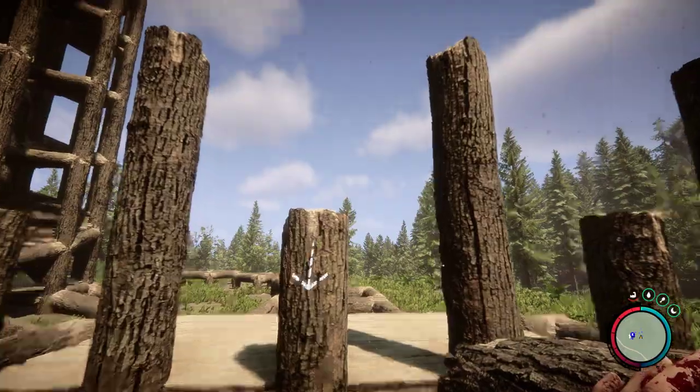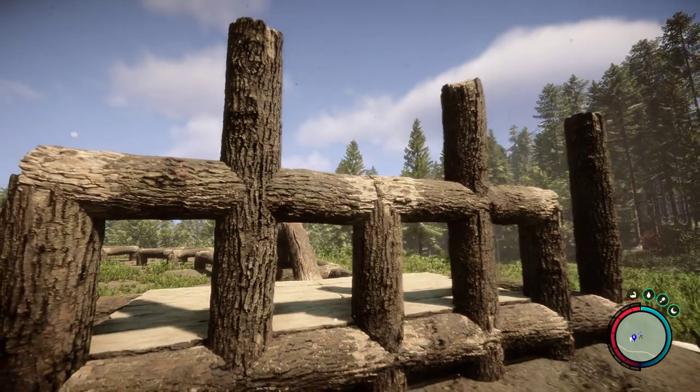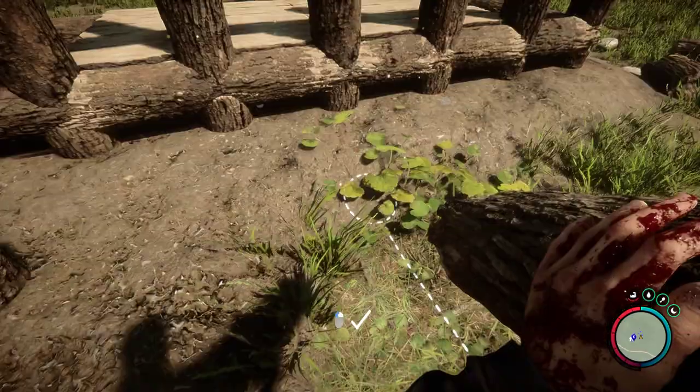You have to place the full logs in before you can place these across here, and that's very important because you need that for the next part on top.